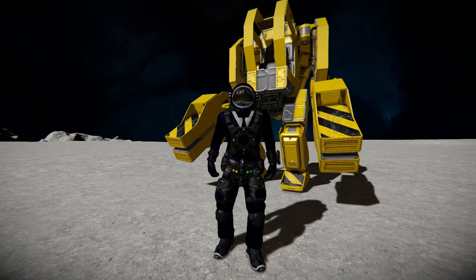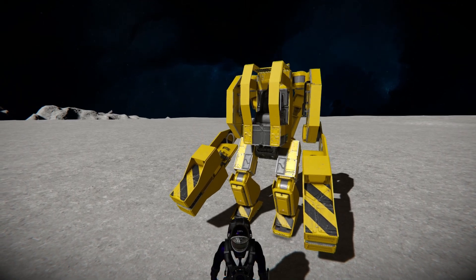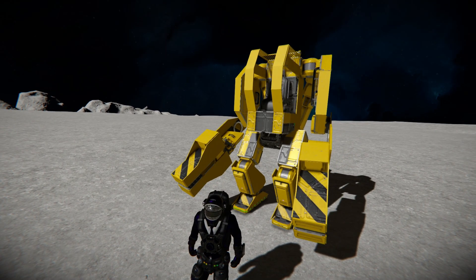Hello and welcome back to Space Engineers. In today's video, we'll look at another small block mech that has fully walking legs, as well as movable arms with claw-like grips that you can open via pistons to grab hold of stuff and drag it around. If you haven't recognised this already, this is the Caterpillar P5000 Power Loader, which is from Aliens.